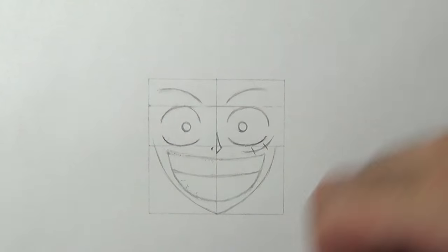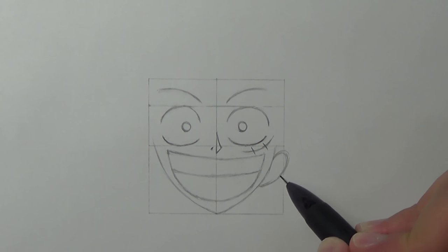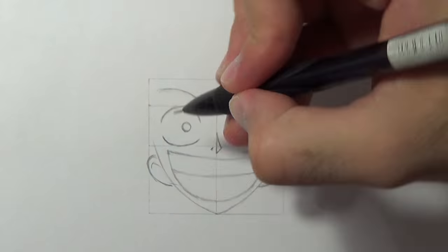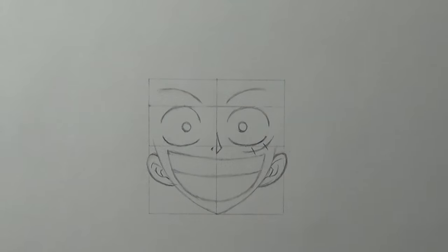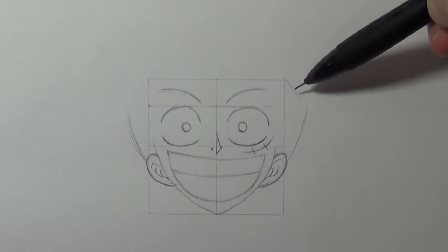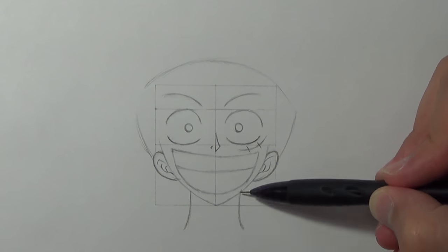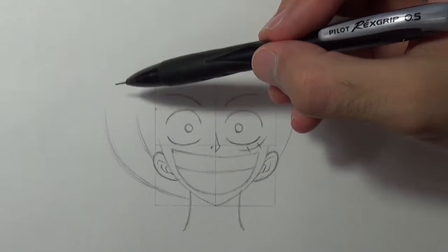Okay so because his face is facing up, you're gonna draw his ears below. If you want you can use a ruler to keep the right proportions of the ears. Once we're done with that I'm gonna use this guideline to help me draw the hair later. I'm gonna draw his neck now and draw a big circle to indicate his head.